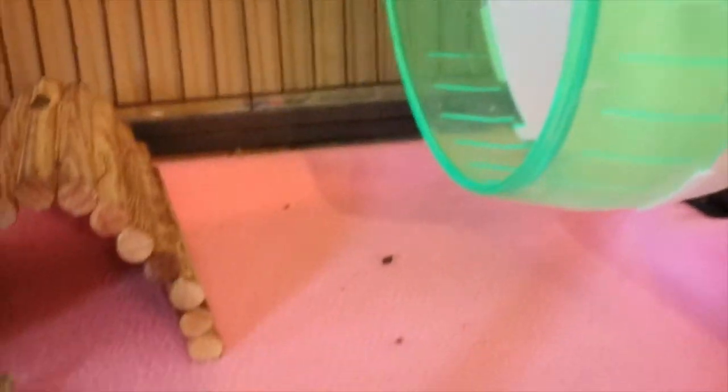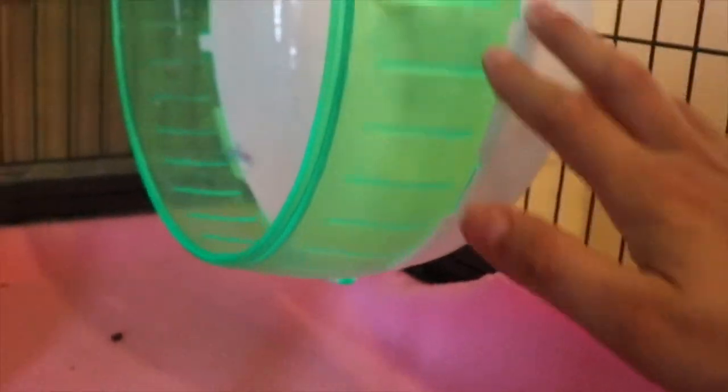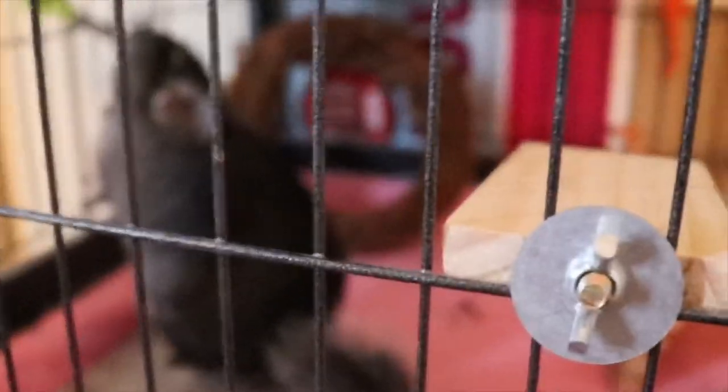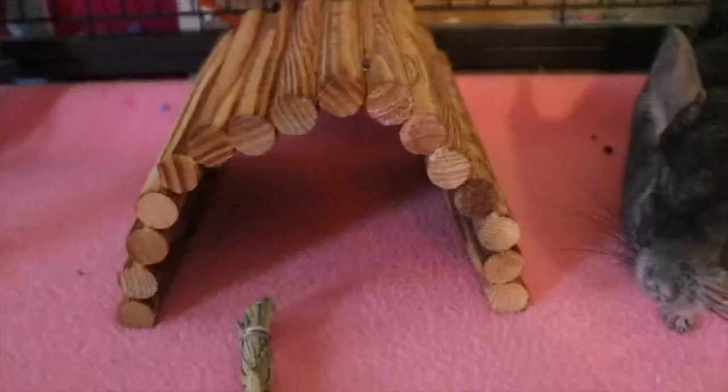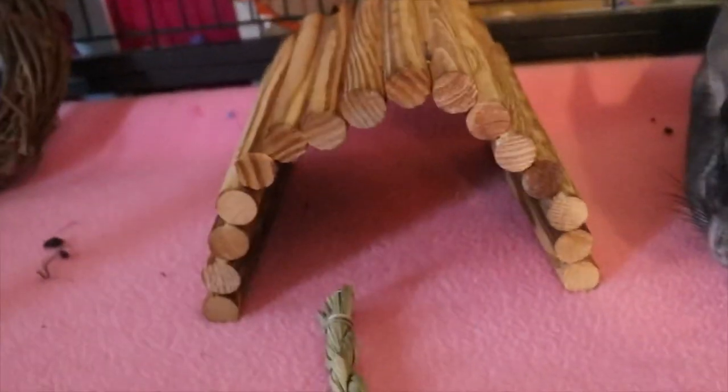Starting with the bottom, we have her saucer wheel. I'm not sure which brand it is, but I got it from PetSmart for about $25. She hasn't used it, so I'm concerned if she doesn't like it or doesn't know how to use it. I got her last Wednesday from PetSmart and she didn't have a wheel there, so maybe that's why she doesn't play with it.